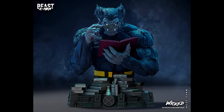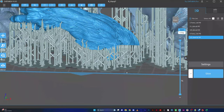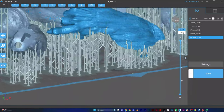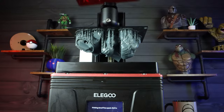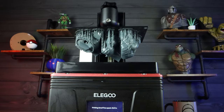This model today is from Wicked - they make amazing 3D models and I'll put a link in the description below. They already hollow all of their models and this is already pre-supported, which is amazing. So all I have to do is literally throw this into Chitubox and hit slice. The next thing you have to do after it's done 3D printing is take it off the build plate.